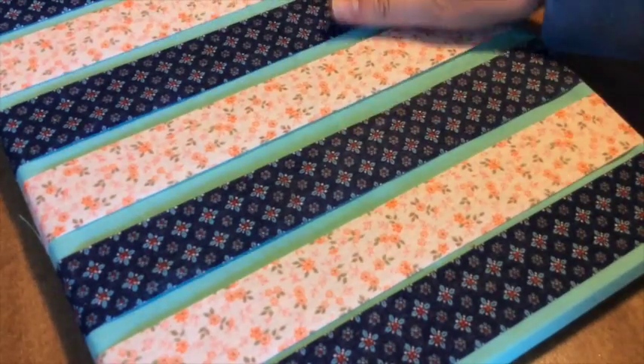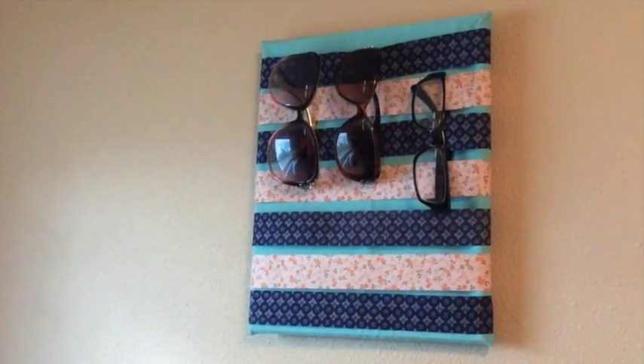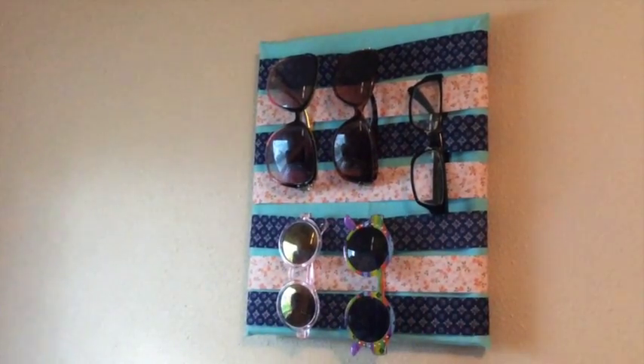And you're done — seriously, that's it. Pick a fabric and ribbon that you like, and in about 20 minutes you've got a super cute way to display all of your glasses in one place. I had all the supplies needed, but you can purchase fabric and ribbon for less than 10 bucks and have enough for several holders that you can either put in multiple spots or give away as gifts.